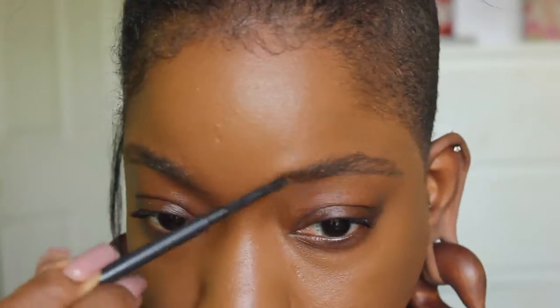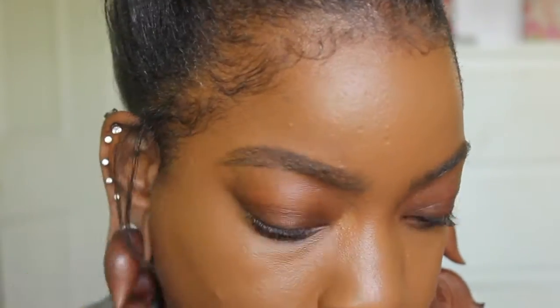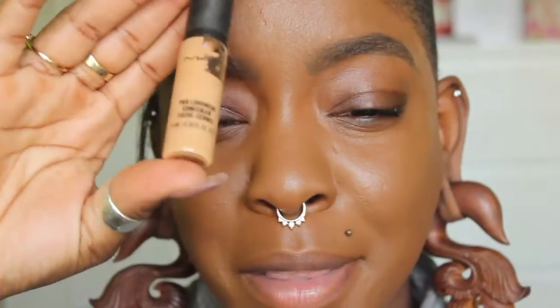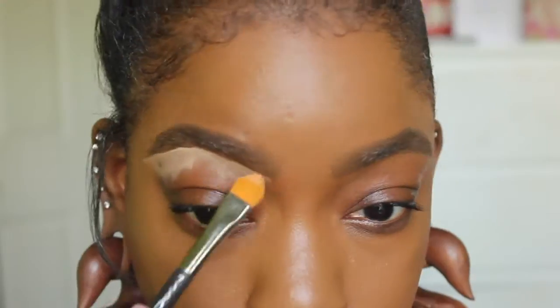I'm going to take the Spiked brow pencil from MAC and underline the bottom half of my eyebrow. To fill in my brows I'll take the NYX waterproof eyebrow gel. Then I'll take the MAC Pro Longwear Concealer in NC42 to clean up the shape underneath. Finally I'll set my brows using the tinted waterproof brow set from MAC in the shade Show Off.